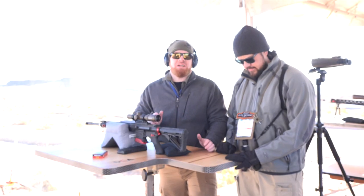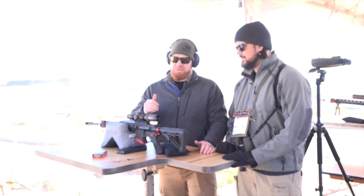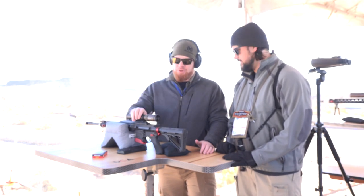I'm Joe Curtinbach with American Rifleman. It's SHOT Show 2019. We're at Industry Day at the range at the Bushnell booth, joined by Matt Rice, and we're looking at a pretty cool new scope here.